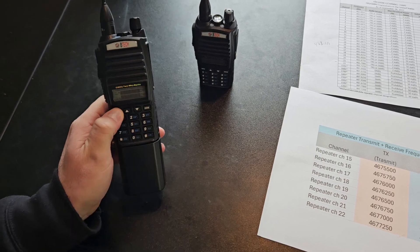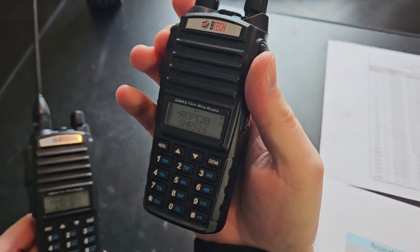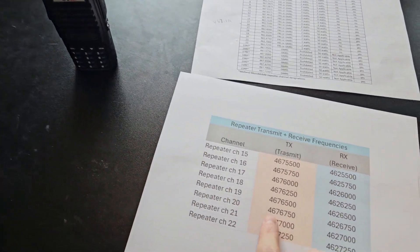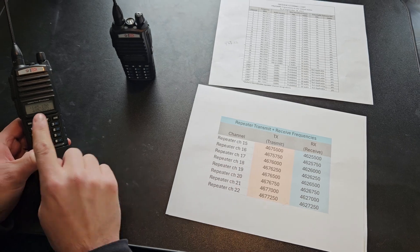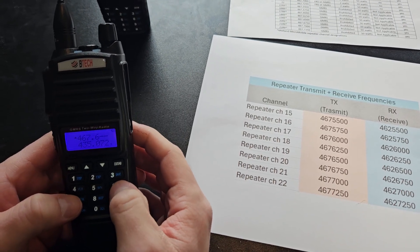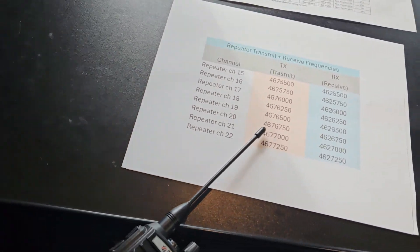I'm going to hold the menu button and turn this on — now I'm in frequency mode. Let's go to repeater 20. I'm on repeater 20 and I'm going to transmit on it. Looking at this chart, repeater 20 is transmitting on frequency 467.6750. So because it's transmitting on that, I need to tune this radio to that frequency. Let's type it in: 467.6750. That's what we're on, and that's repeater channel 20's frequency.